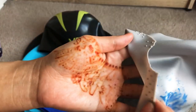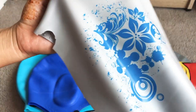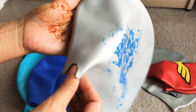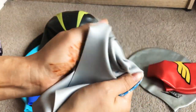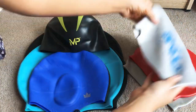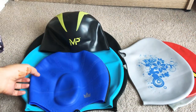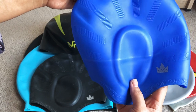I like this cap because it has some projections that help prevent slipping. Unfortunately, on the first or second use it got torn, so it no longer serves its purpose — it just keeps slipping. The design is beautiful. I don't know what material it is, but it might be silicone.